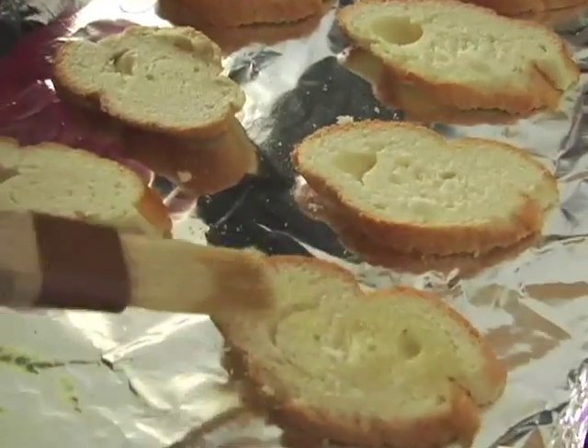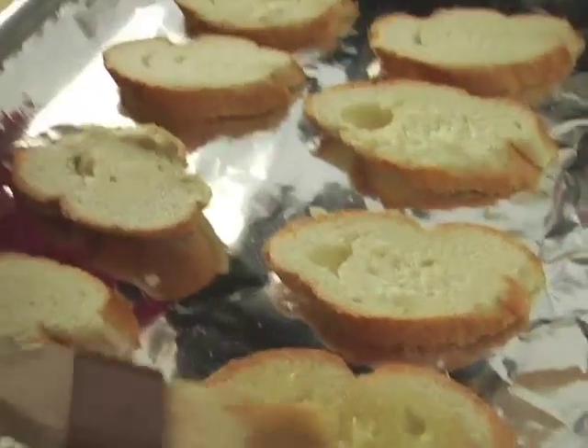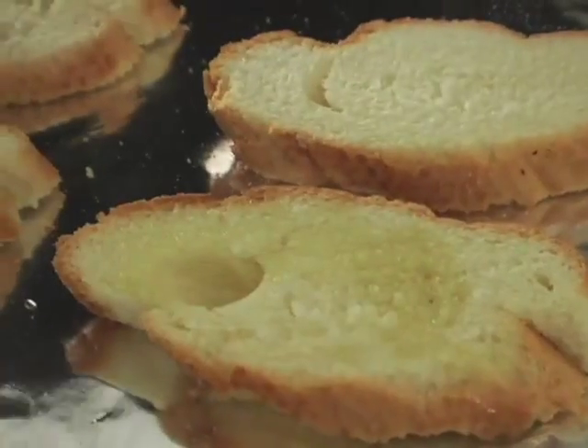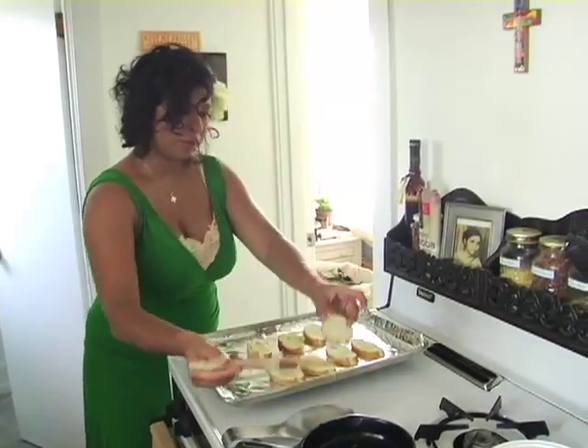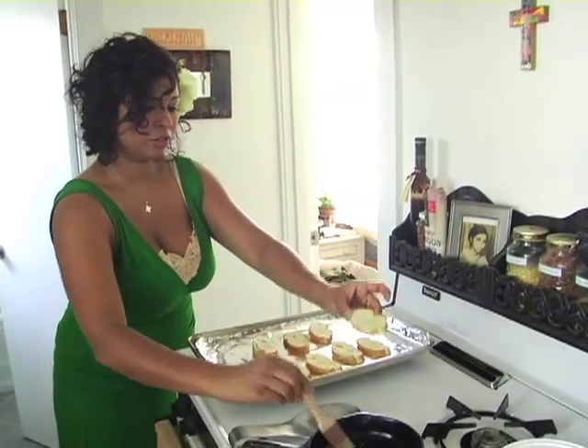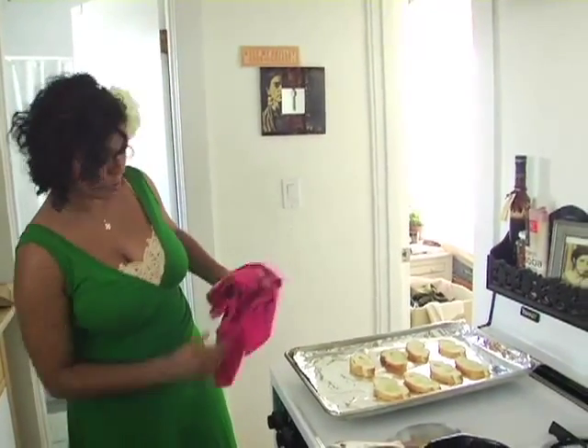Take this olive oil and brush your crostini with it, so you get a little bit of garlic flavor on here. It's just some baguette, French bread, whatever you have around. Once they're brushed, you're just going to throw it in the oven for about five to ten minutes depending on how thickly you've cut your bread.